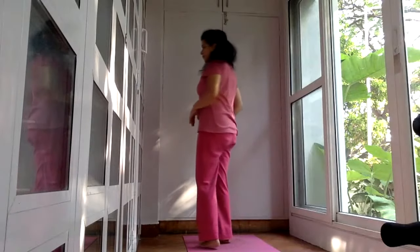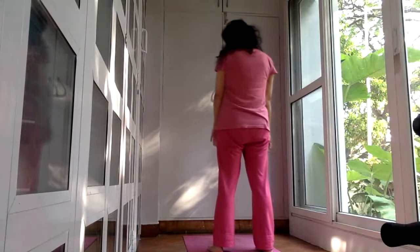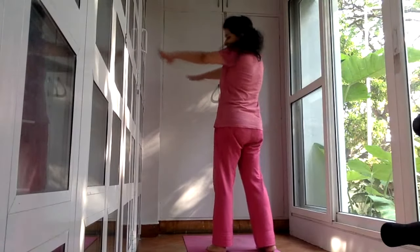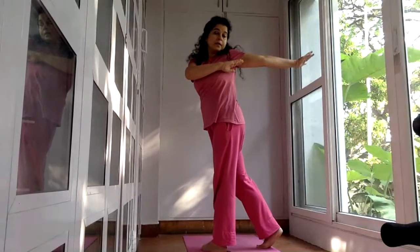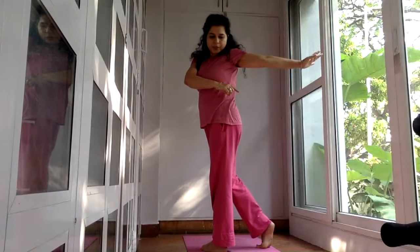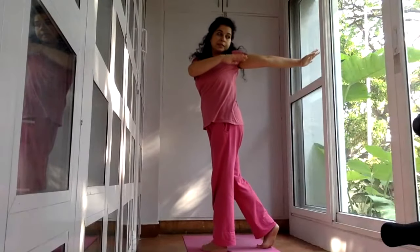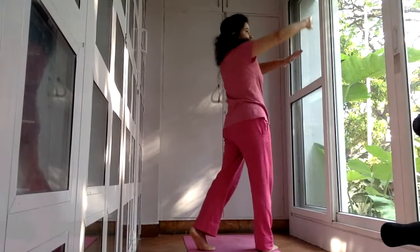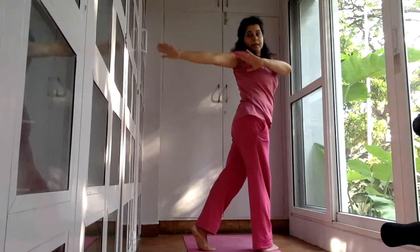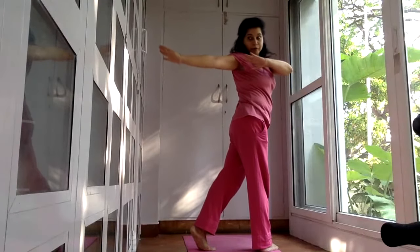Now we will be going for the upper body — we want you to do some spinal twists. Inhale and raise your arms to the shoulder level and twist from the right and look at your left fingers. If you notice, my right foot is on the toe and looking at my fingers. Bringing the foot on the toe helps to twist the spine a little better. Come back, inhale, and now twist from the right side and look at your hand — now my left foot is on the toe.